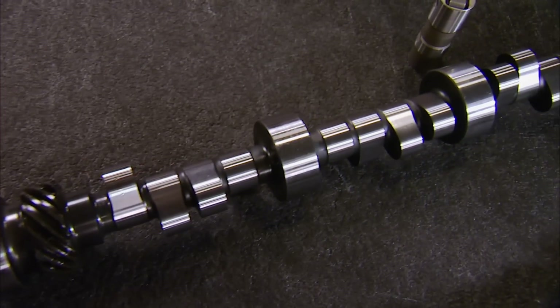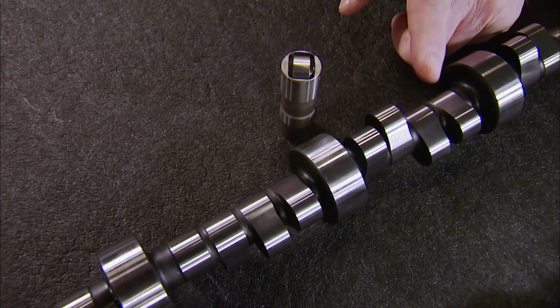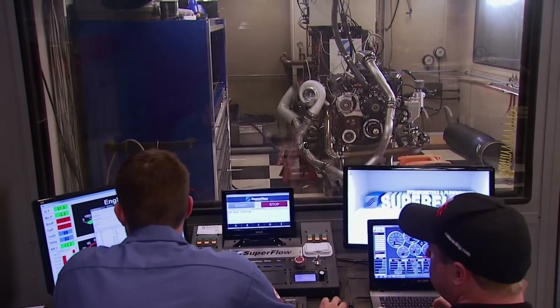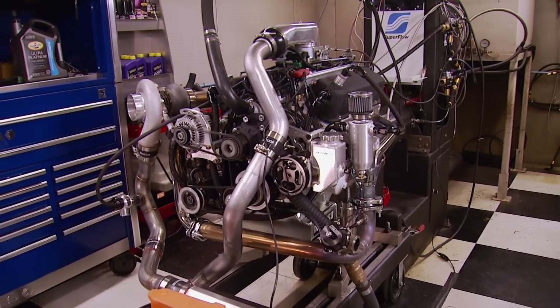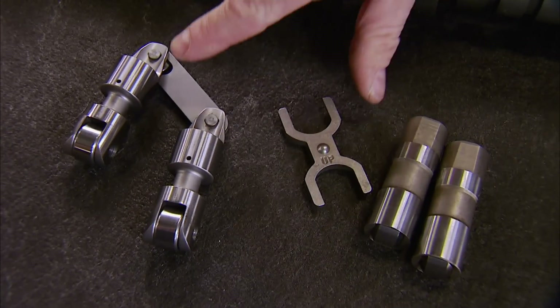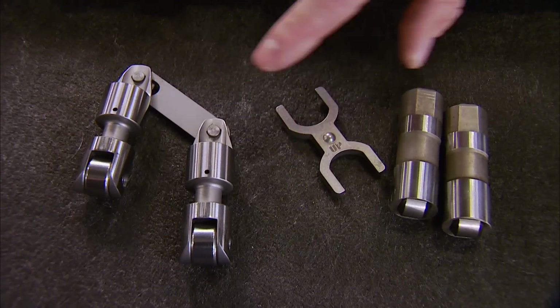Next up are roller cams — like the name implies, the lifter has a roller on the bottom that rides on the lobe, reducing friction and therefore reducing parasitic loss of power. The lifter can also follow a much more aggressive camshaft profile, taking advantage of modified induction parts. These lifters are specifically designed not to rotate, so they must be held straight by a tie bar or a lifter guide. Both flat tappet and roller lifters can be either hydraulic or solid actuated, but it is important to know the lobes are engineered for their respective lifters. Trying to convert a hydraulic to a solid, whether flat tappet or roller, is a big no-no. Picking the right cam for your combo is an entirely different conversation we'll bring to you at another time, so watch for it in the future.